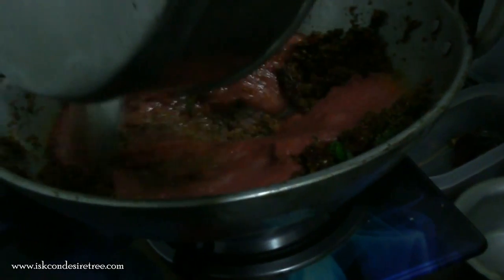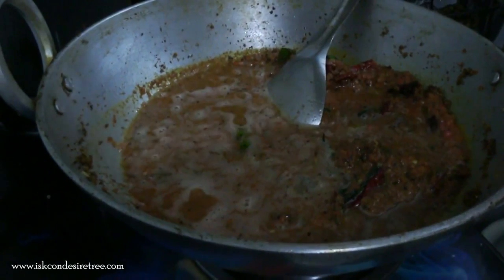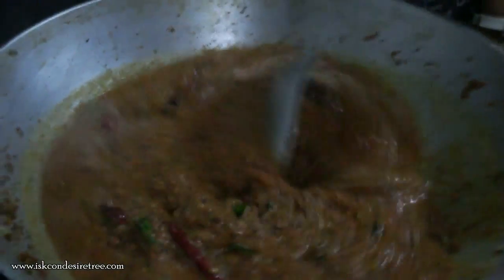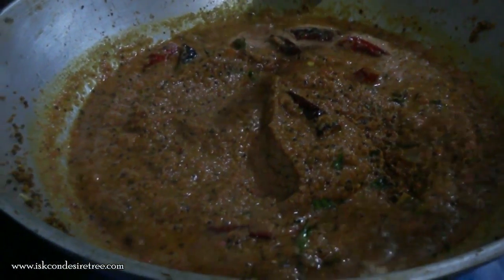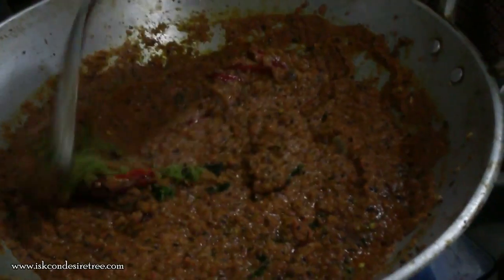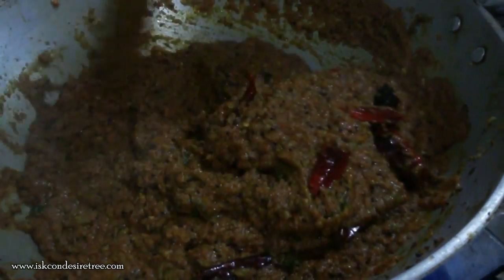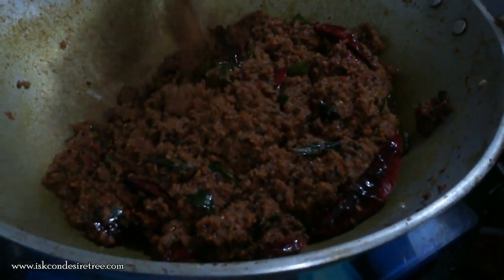Increase the flame. We have added the tomato curry, which is really spicy, so we need to cook it very well. I have added a little ginger as well, which we have to add in the tadka. Now I think the tomato is cooked, and we will be adding this tadka to the sambar.